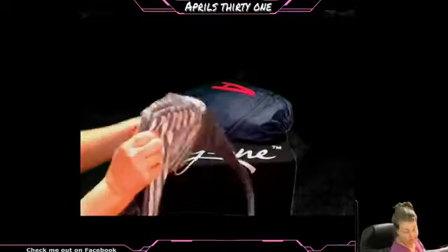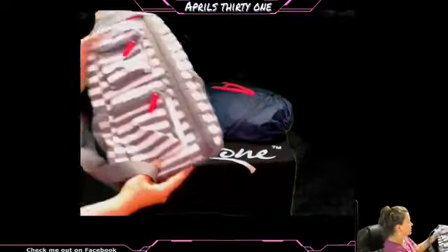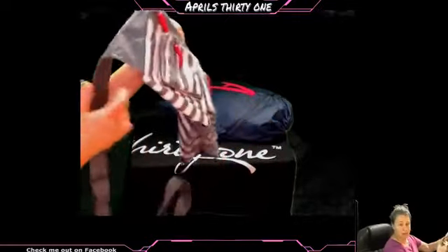You don't get the musty smell. Nothing gets ruined by the wetness of the clothes. Totally perfect. Really, it is. And what's really nice is when you have this on...